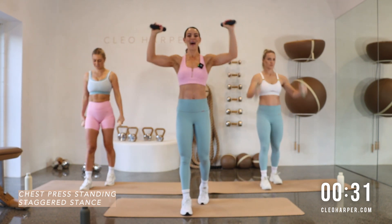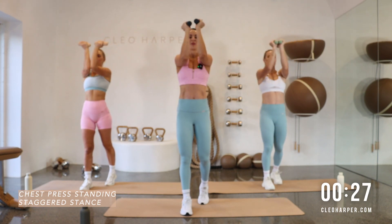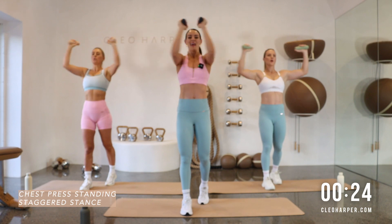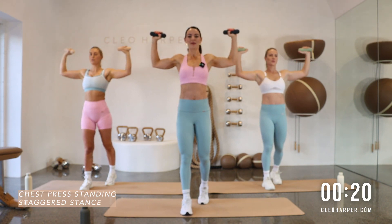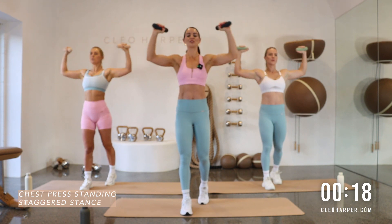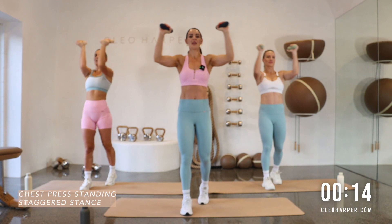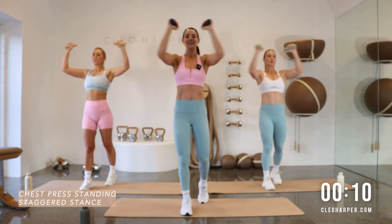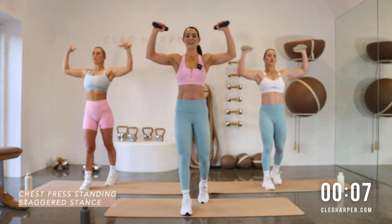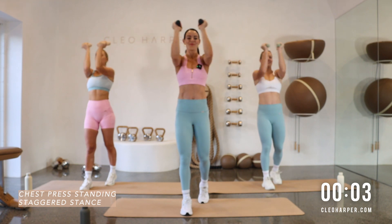Let's move on to our chest press — open and close. Nice deep breaths, squeeze those back muscles and in. Squeeze the back muscles — try and relax those shoulders, don't let them shrug up — you're working through that chest, opening, enjoying that little stretch, closing. We're in a little staggered stance here team, core locked on, nice and tight. You've got three, two and one. Well done team!